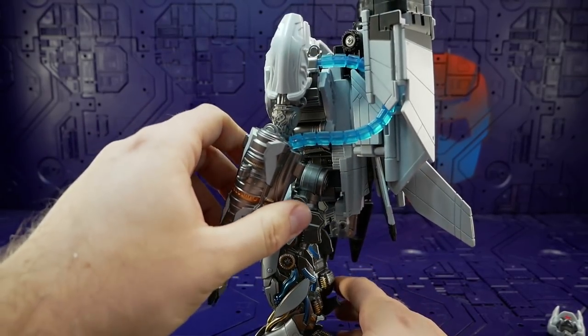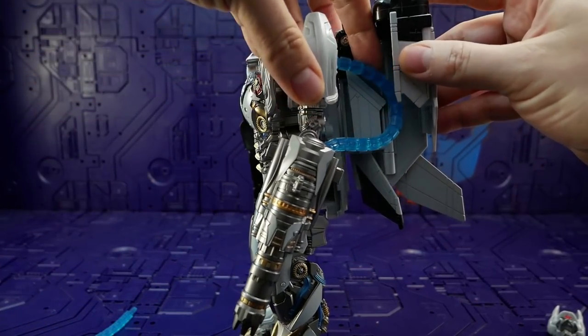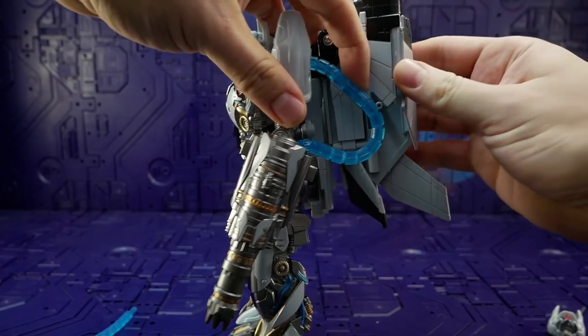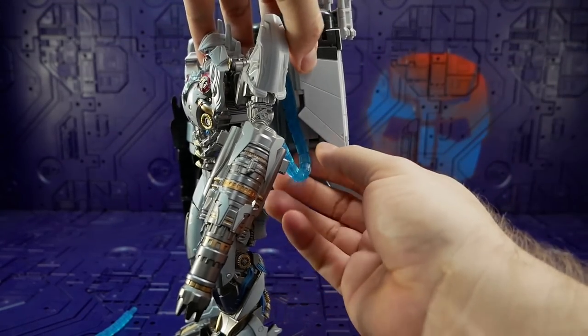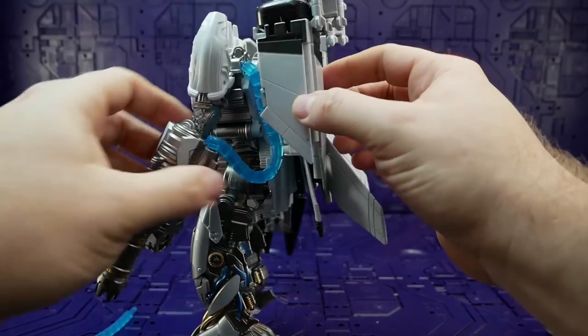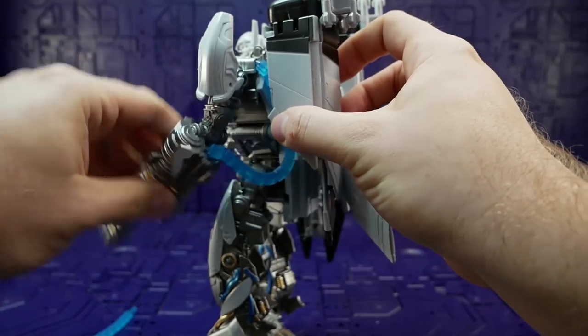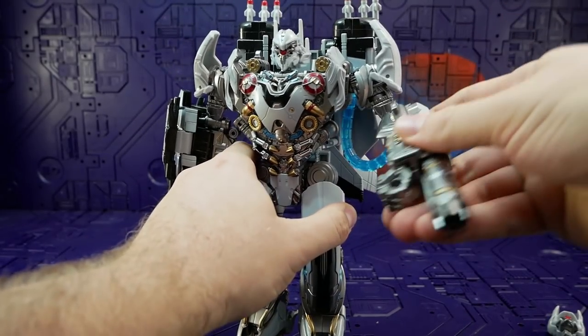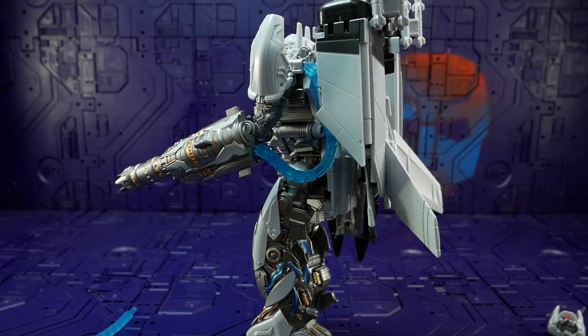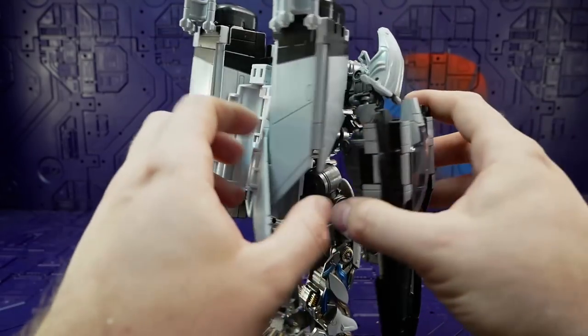Once you manipulate it a bit it can wiggle out, but it's holding all right. The only problem is you've got to bend it like that to close it — it's not ideal — but it's in there and it's not hindered at all. So yeah, there you go, that's how it's done.